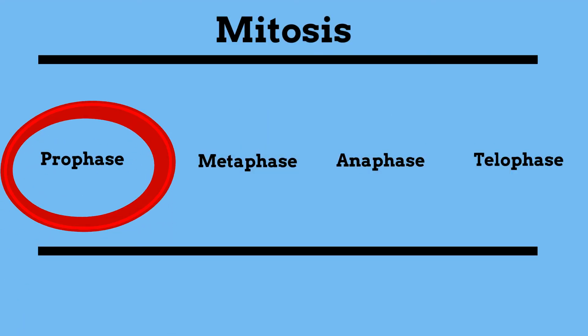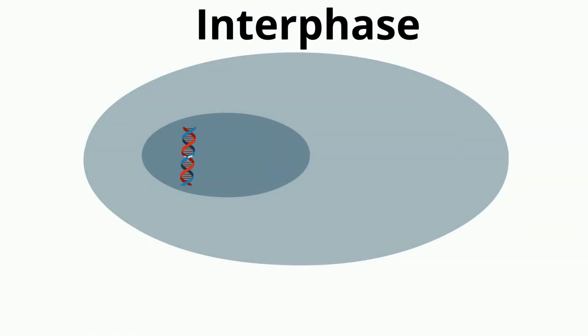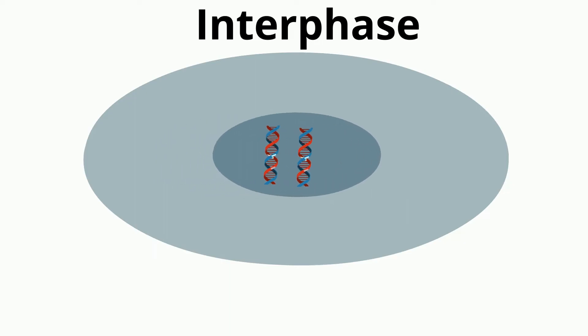Prophase begins after interphase. Remember, interphase is not an official stage of mitosis, where the DNA makes a copy of itself. In plant cells, they must go through an additional stage in which the nucleus moves to the center of the cell before prophase.